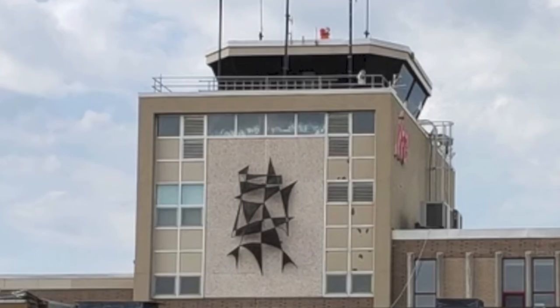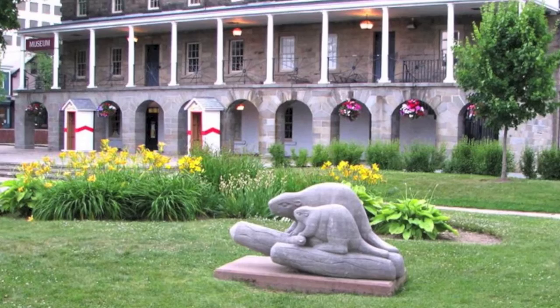For Lord Beaverbrook's 80th birthday, Claude sculpted two beavers. They've been at Officer Square.